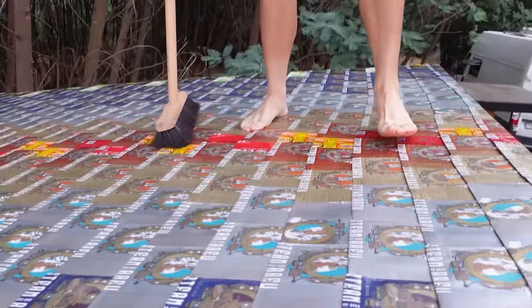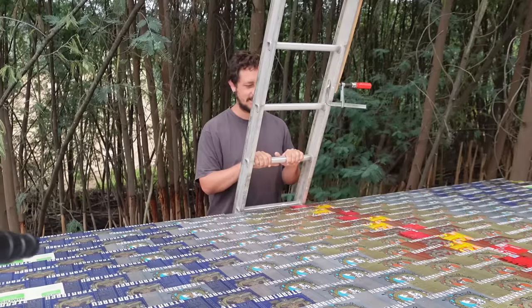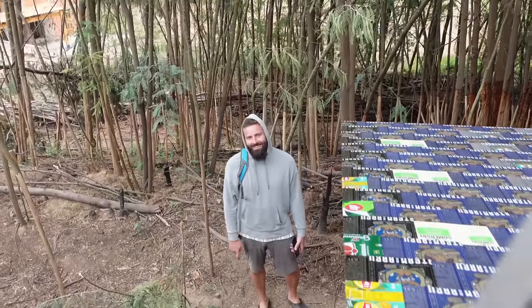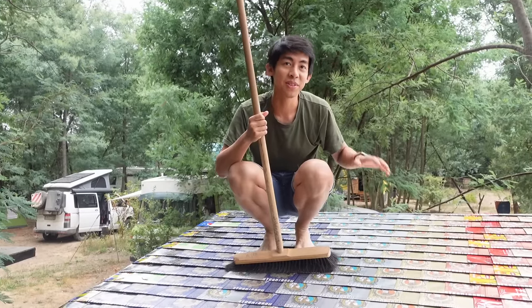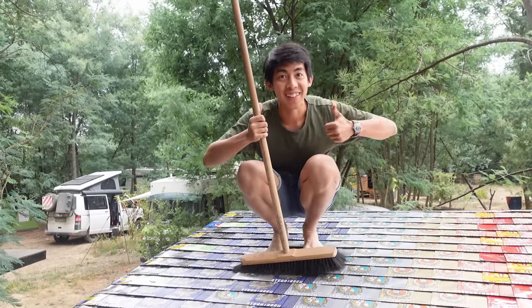It's finished. It's done. Yeah, first thing in the morning, just woke up. There are so many people involved, so many days and so much effort. The roof is finally done!